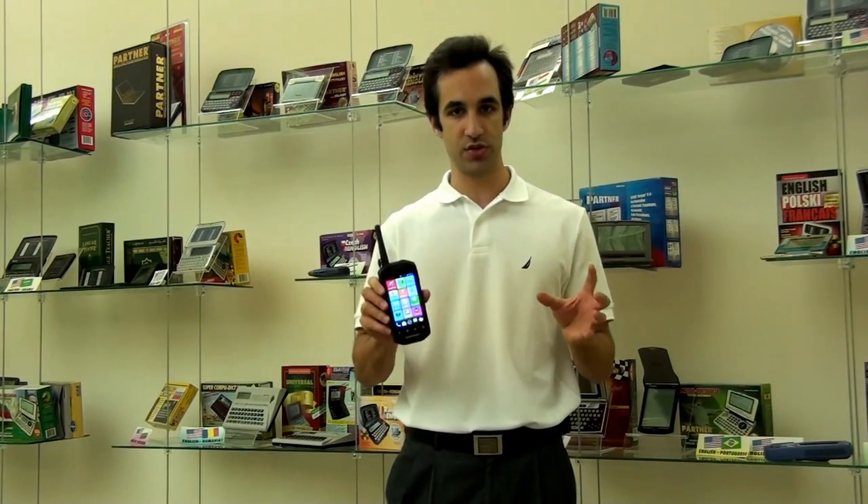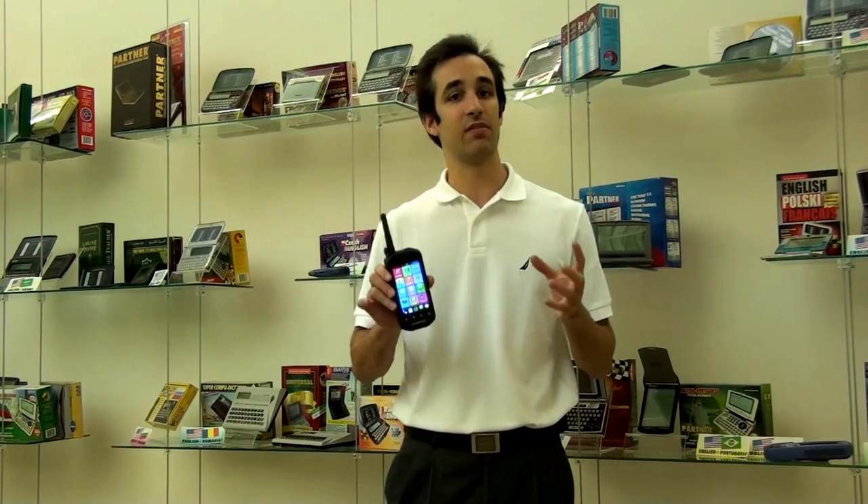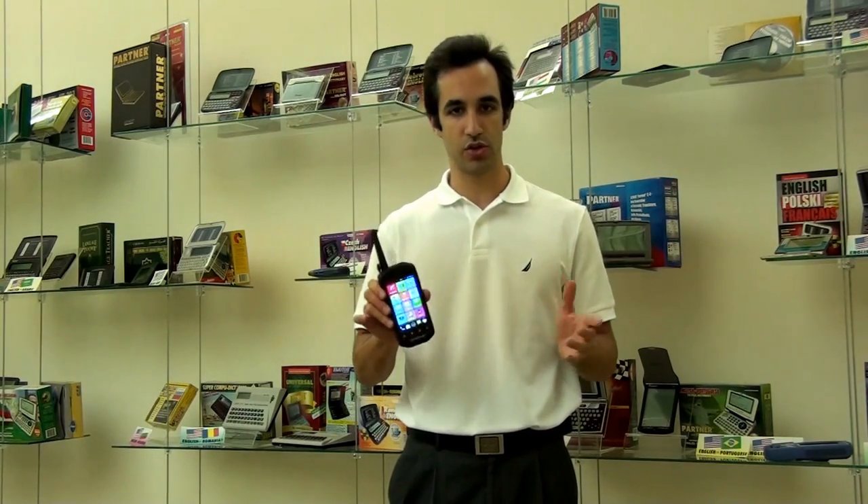The battery on the device will last you about five days of average usage. This is amazing — there's no other cell phone or tablet that even comes close to that. You only have to charge it up maybe once every five days and you're good to go.